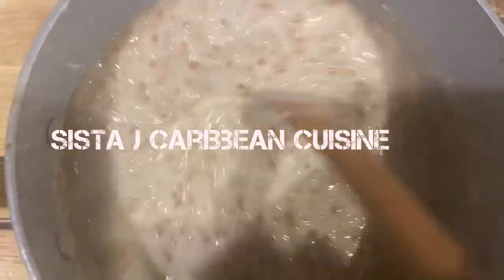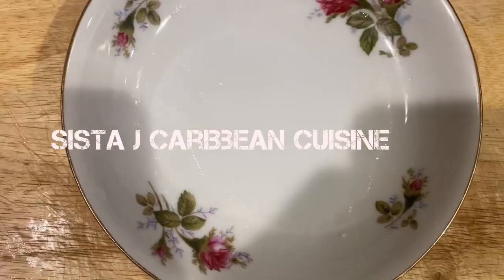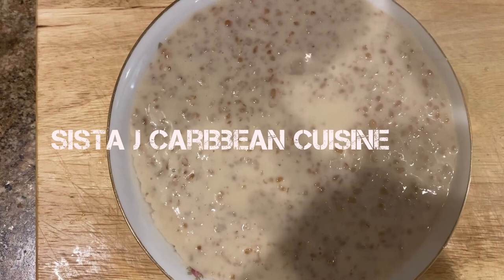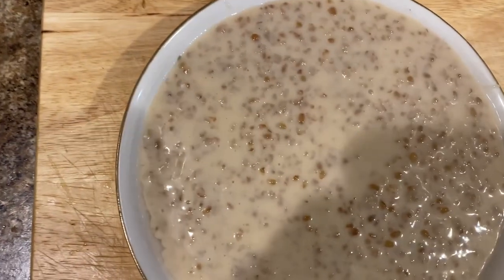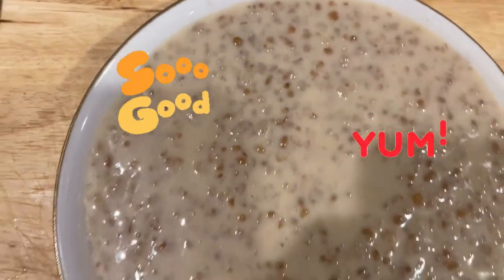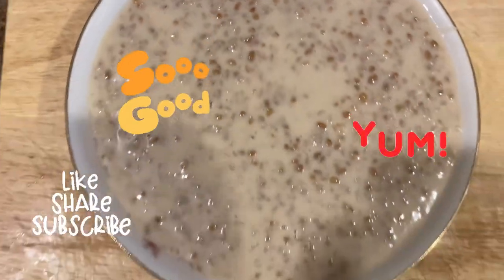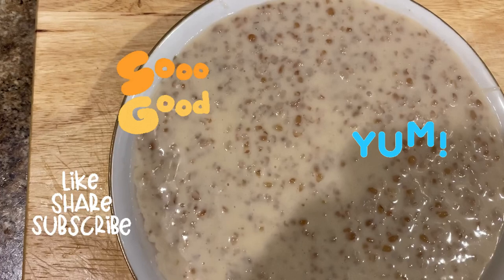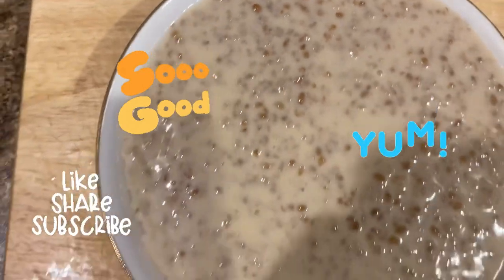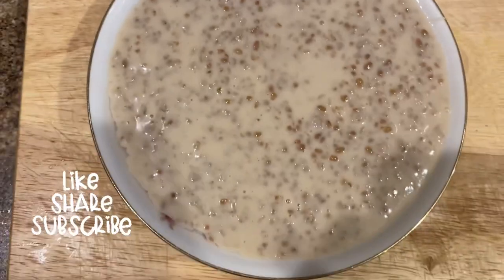Now it's sweet and it's time to serve some bulgur porridge — it smells good! Yes, there you have it, my lovely people, my bulgur porridge is ready. I thank you so much for watching. Please remember to like, share, and comment, and if you haven't subscribed, go ahead. Take care of yourself and your loved ones — be safe, live good, walk good, pray good, one love. Bless up yourself. Please subscribe for more from Sister J's Caribbean cuisine. Thank you so much for watching — guidance.